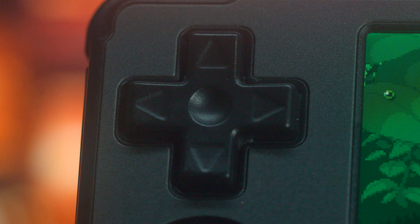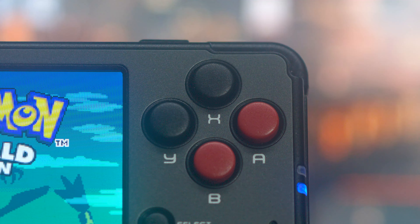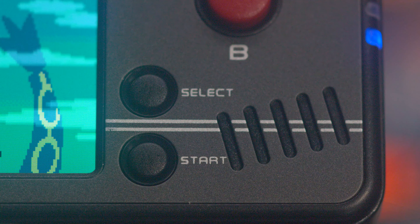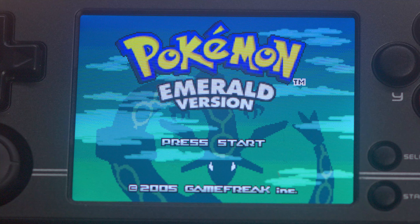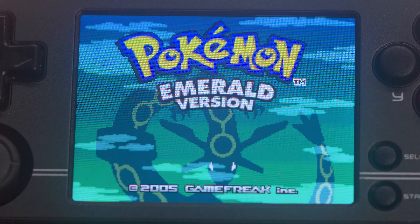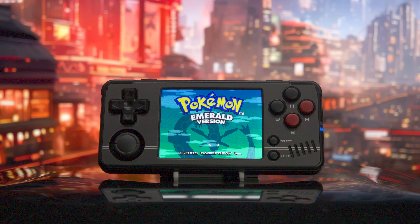Up close on the front of the device, we have a D-pad that is squishy and not clicky. A, B, X, Y buttons that are also squishy and not clicky. A singular joystick that is sunk into the bottom of the device and is clicky and not squishy. Start and select buttons that are squishy and not clicky. We also have a vent for sound, a 2.8-inch IPS panel at 640x480 resolution, and a 2600mAh battery lasting between three and five hours.